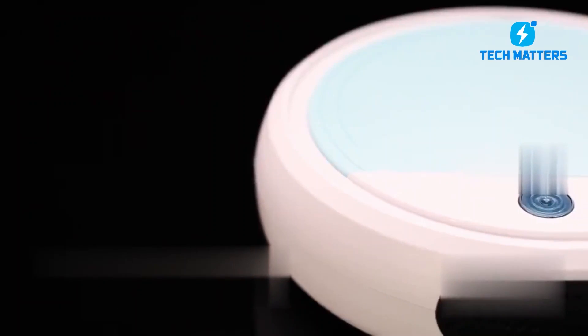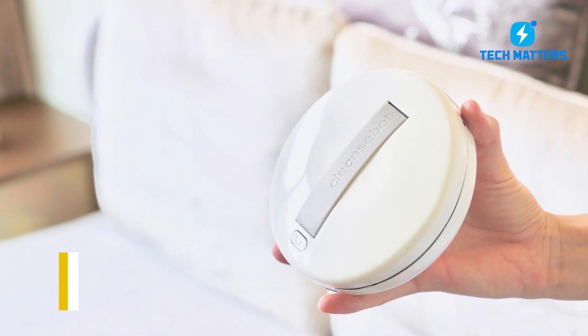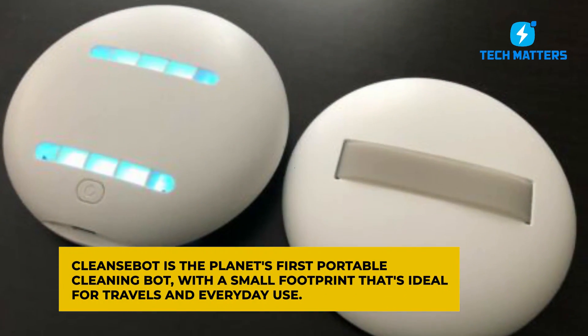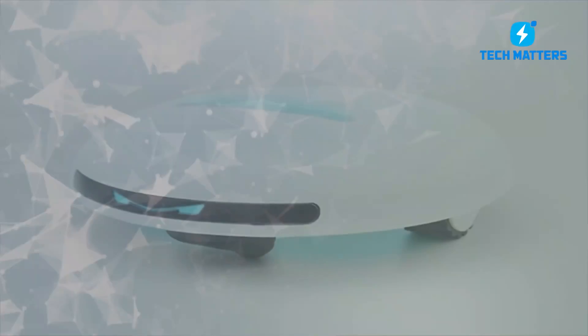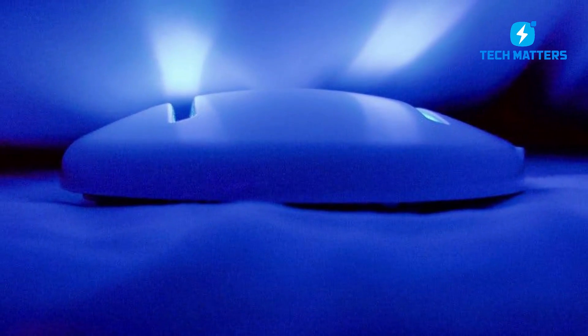Let us tell you how CleanseBot works. CleanseBot is the planet's first portable cleaning bot with a small footprint that's ideal for travel and everyday use. It's entirely safe around children and pets, and it provides you peace of mind that all you contact is devoid of germs and bacteria, thanks to the lack of harsh chemicals.